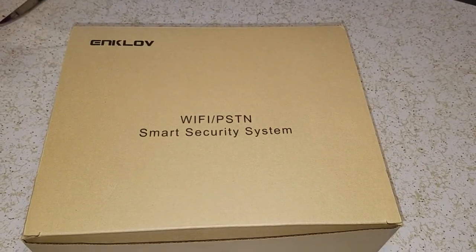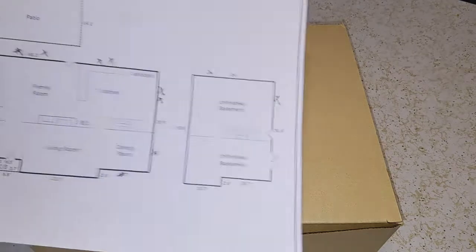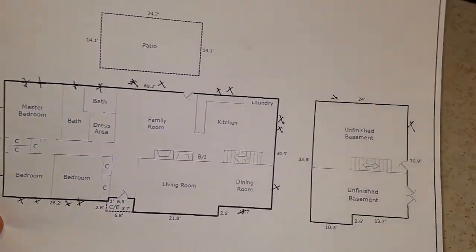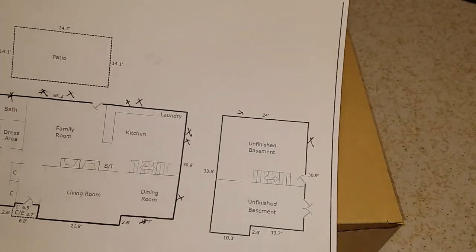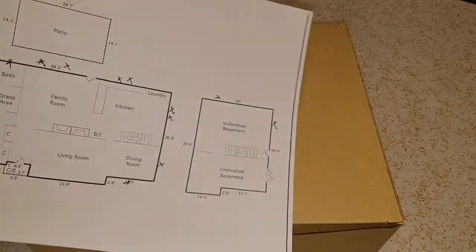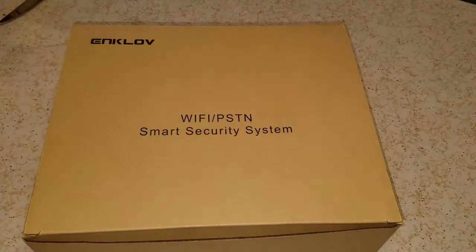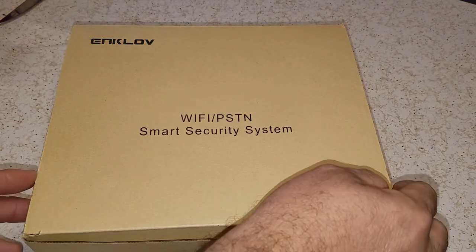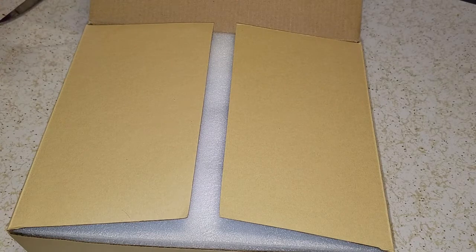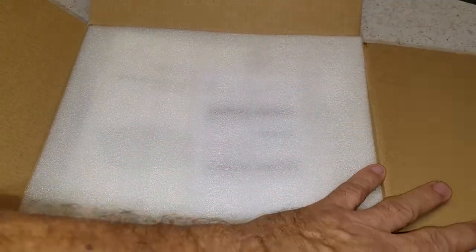I went ahead and bought the starter pack. I was looking at my house and marked out everything — I'm going to need 20 sensors for windows alone, and four for the doors. I don't know about motion sensors yet. But this kit comes with a few. I got this on a flash sale; it's about $100 to start and the sensors are about $6 each after this.